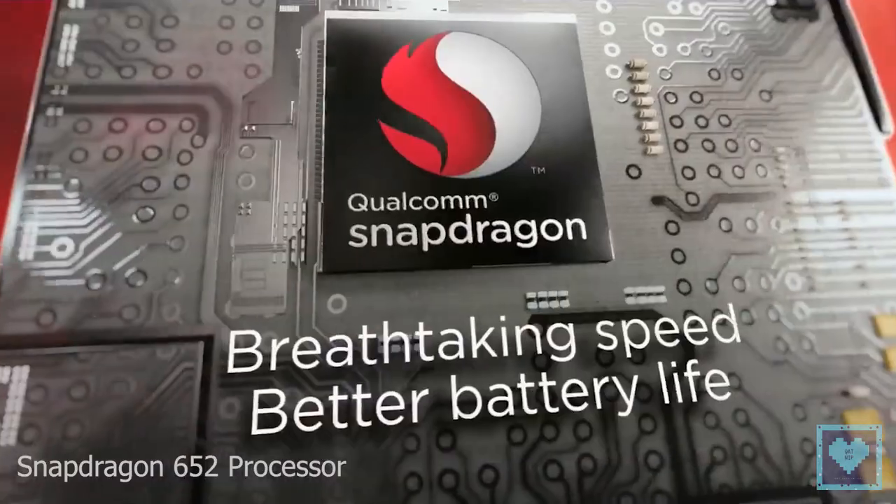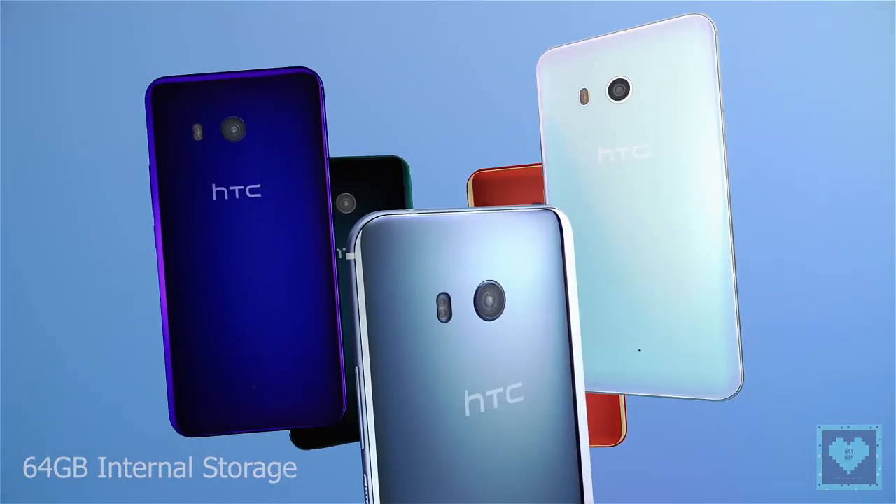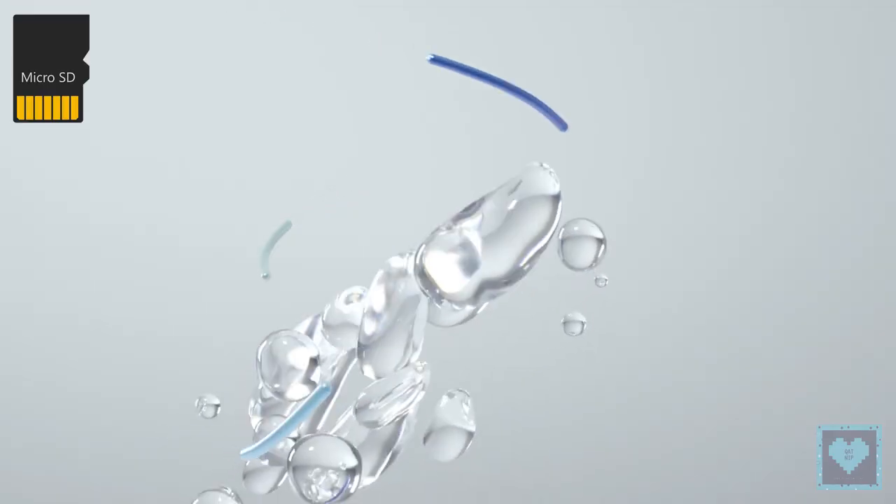The smartphone is powered by an octa-core Qualcomm Snapdragon 652 paired with 4GB of RAM. The device offers 64GB of internal storage, which can be further expanded by adding a microSD card.